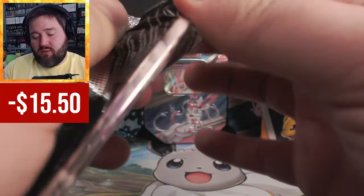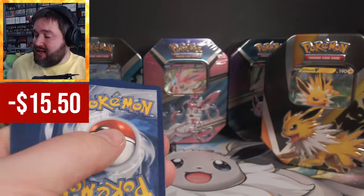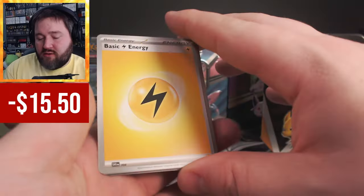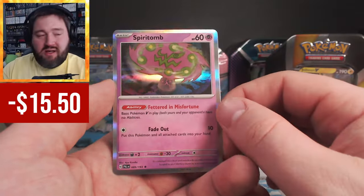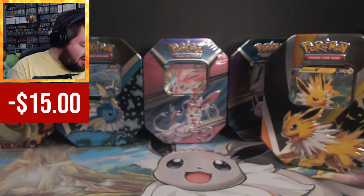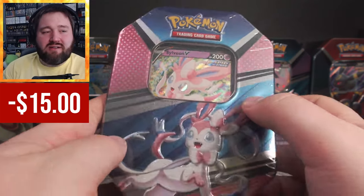Can I get a rarer card? That Forretress EX was only 50 cents — I'm getting a bit greedy. Going with water. Paldeon-something and Spiritomb. The biggest bummer right now is that I'm getting the same cards I've even pulled just today — not just cards I already have, but cards I've already pulled during this very session.